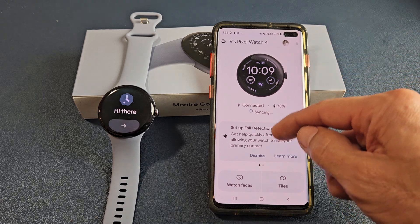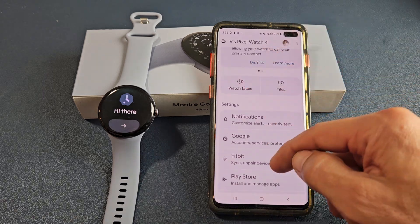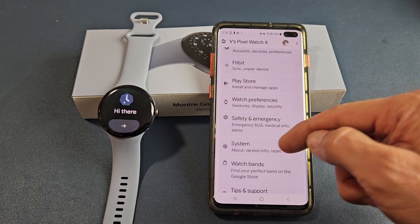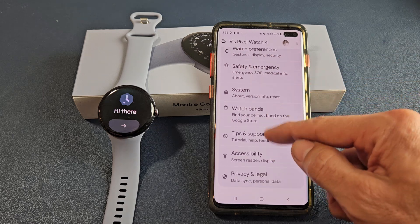From the app you can see some of the settings available. You can change your watch face, access Fitbit, go to system settings, and even factory reset — all that other stuff is in there.